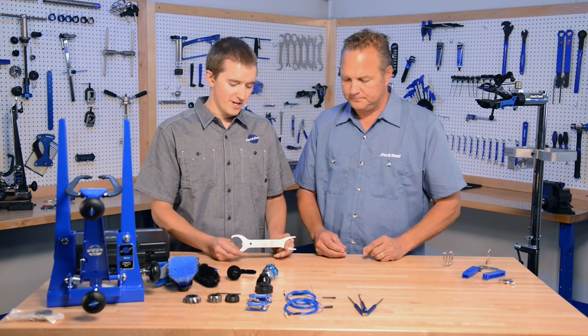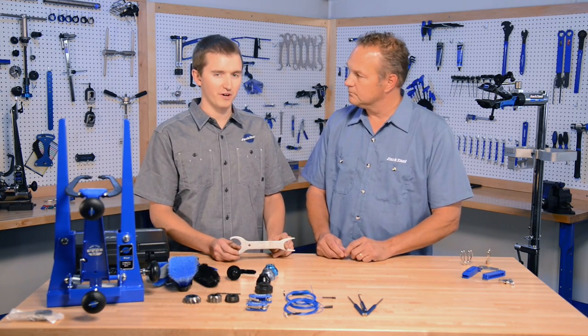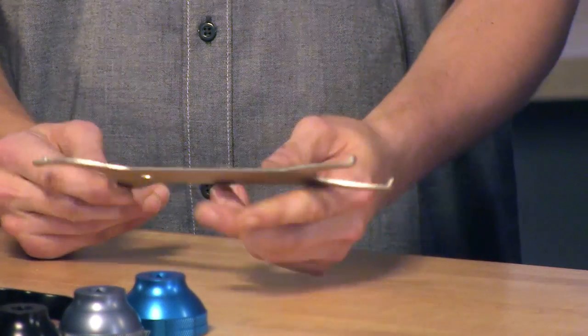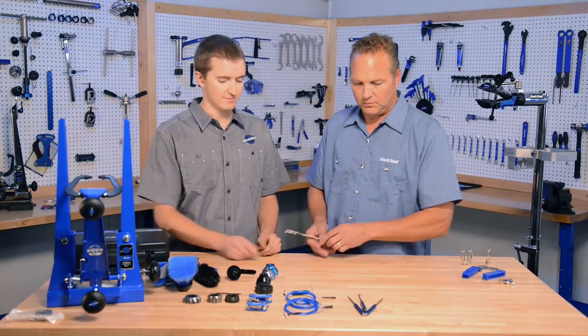The HCW-18 is the much-requested replacement for our SPA-4 yellow spanner. It is a single-piece bottom bracket wrench that fits both the two-prong bottom bracket standard as well as the three-prong.